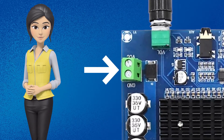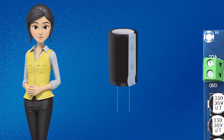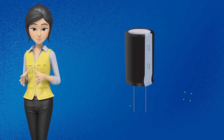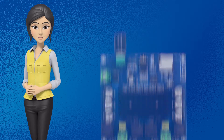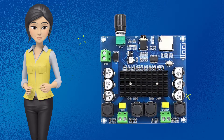Iske ilawa, I suggest ki aap is audio amplifier ke DC input wale terminals ke saath 50 volts 6800µF ka capacitor bhi attach karein, taaki is audio amplifier ko DC supply proper filter out hoke mile aur aapko sound dropping problem bhi na aaye.